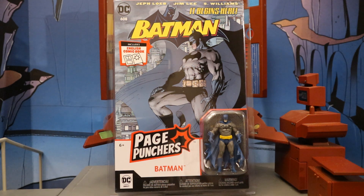Hey everybody, this is Dee Hunter bringing you another action figure review. Today we're going to look at the McFarlane Page Puncher Hush Batman. Now, before you get really excited, this is not part of the 7-inch McFarlane DC Multiverse line — this is part of the 3-inch line.